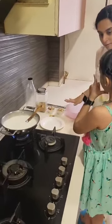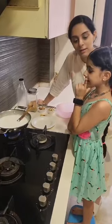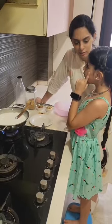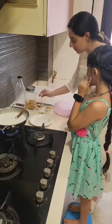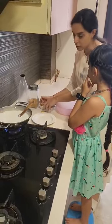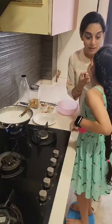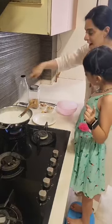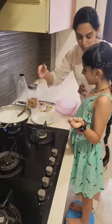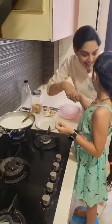And how about rice? Rice is energy-giving food. Superb. And these roasted almonds and cashews are dry fruits. So all dry fruits and fruits and vegetables are protective food. So we are mixing all kinds of food in our dish. So Meher, congratulations!